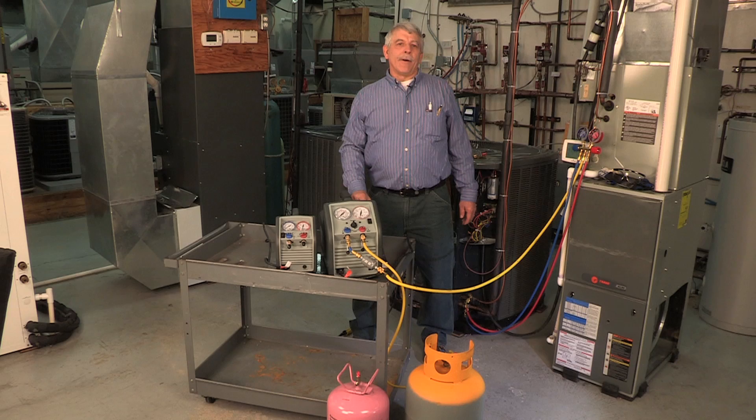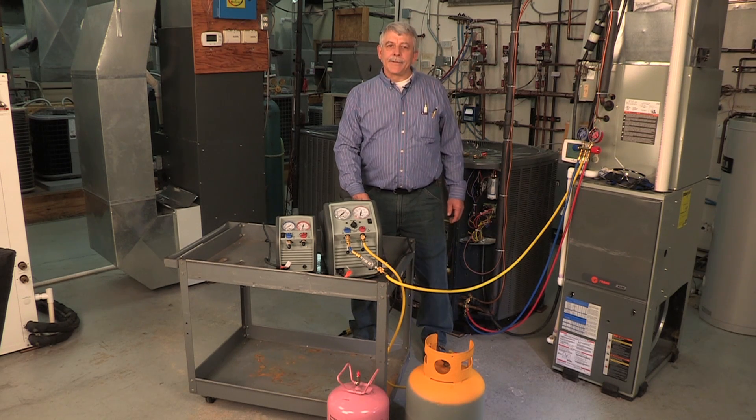Recovery equipment has evolved from very complex, heavy, and slow to very user-friendly, light, and fast. When selecting equipment, there are some important things to look for and consider when you purchase your next recovery machine.